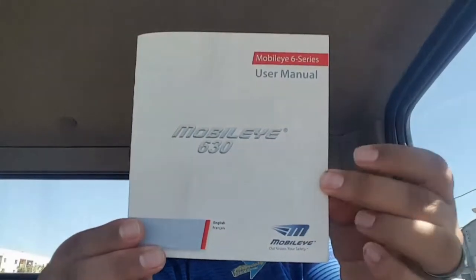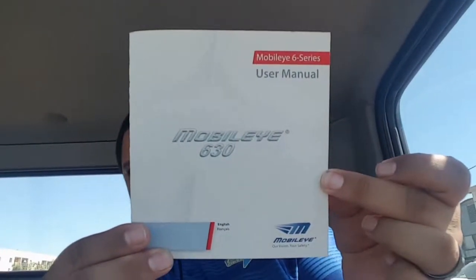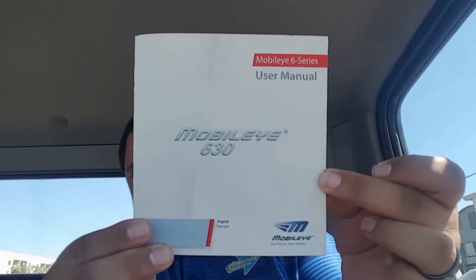I actually have a manual right here because it's my first time looking at it. You can see right there: Mobile Eye 630. Alert types: Forward Collision Warning, Urban Forward Collision Warning, Pedestrian Collision Warning, Lane Departure Warning.